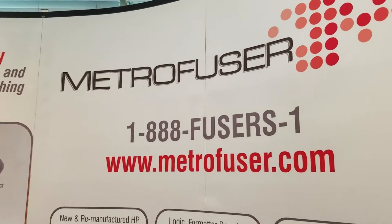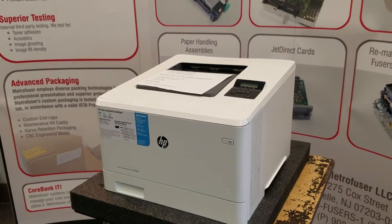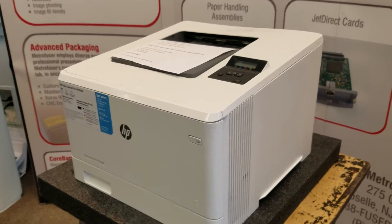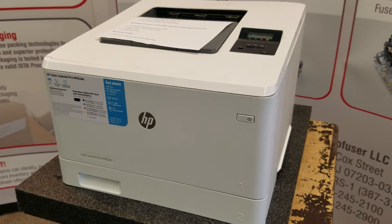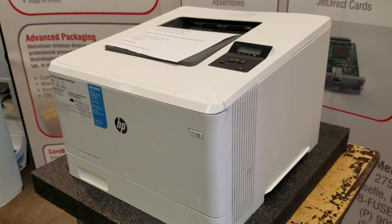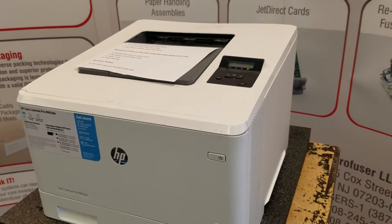Today we will be reviewing the maintenance and roller kit part replacement for the HP Color LaserJet M452, M477, and M377 series printers. As of the date of this video, the OEM has not made a part number for the maintenance kit, so our engineers developed a kit based on historical data of what parts and rollers are likely to wear.